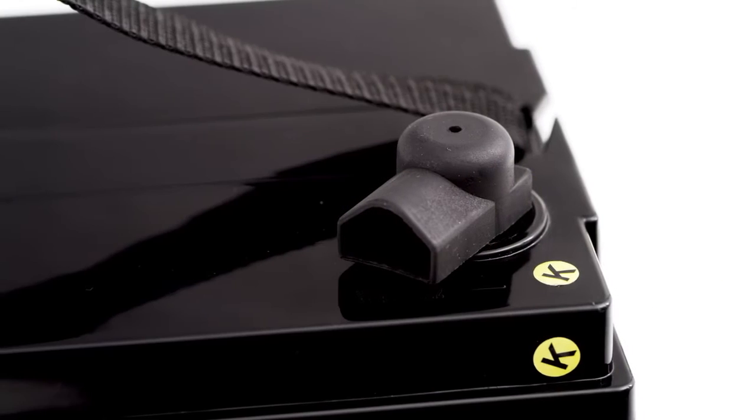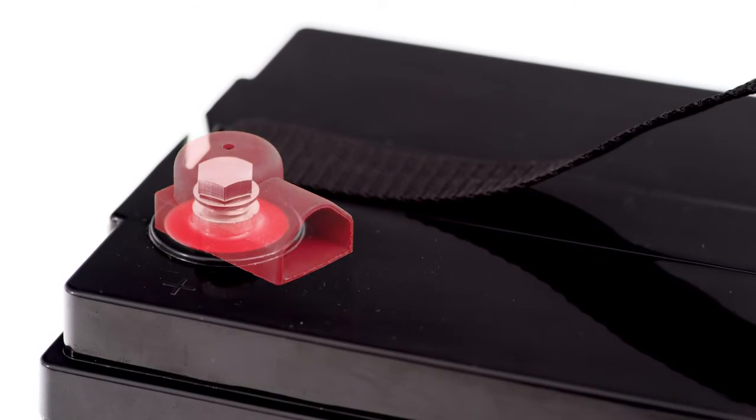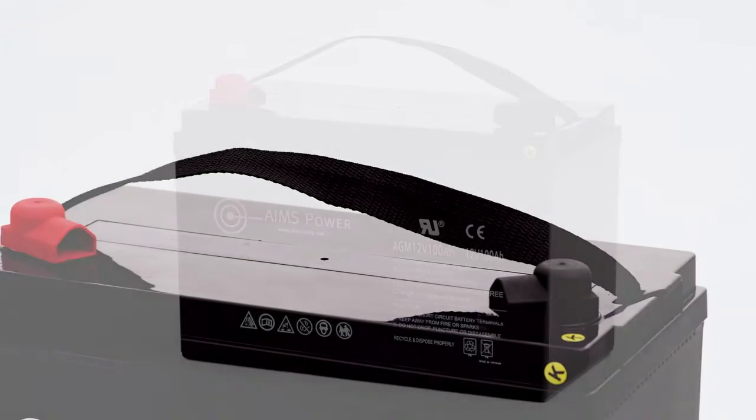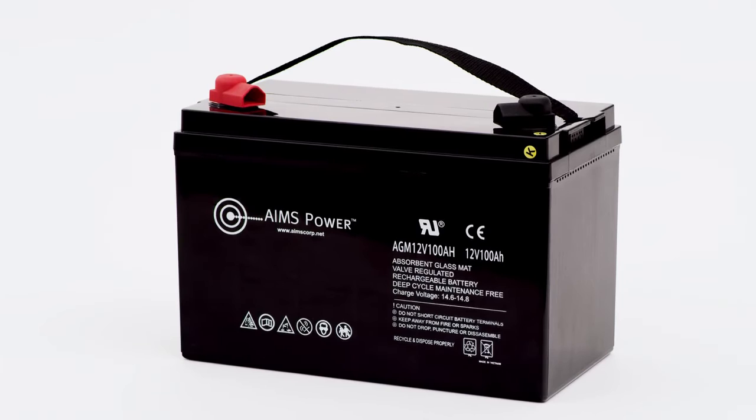The copper battery terminals are countersunk with M8 bolts, almost equivalent to 5/16ths, and includes a removable carry handle. Connect in series or parallel.